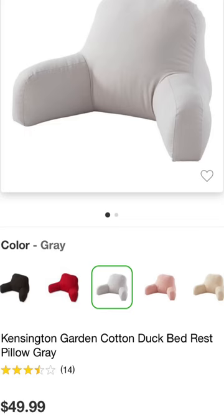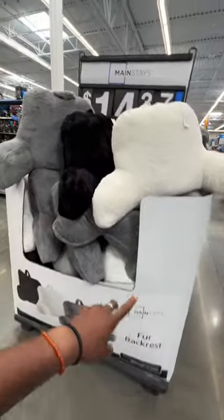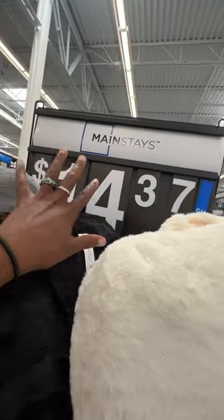Target has these really cool backrests going for $49.99, but here at Walmart I found these Mainstay backrests going for $14.37.